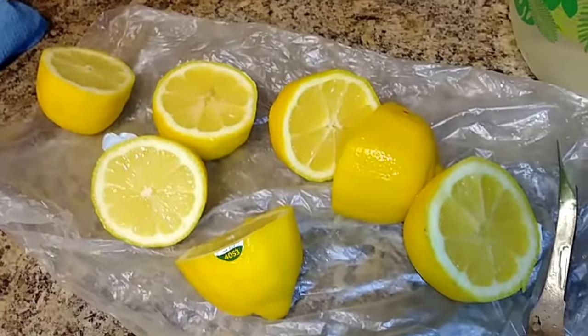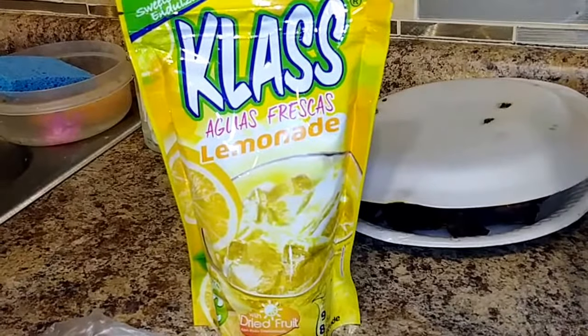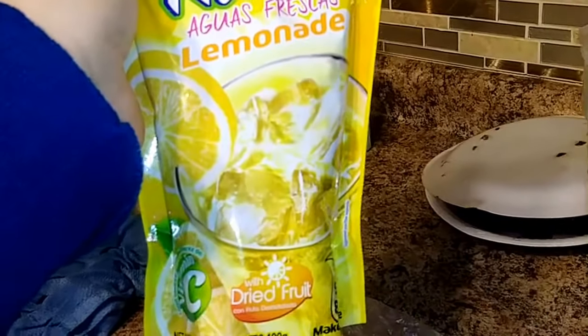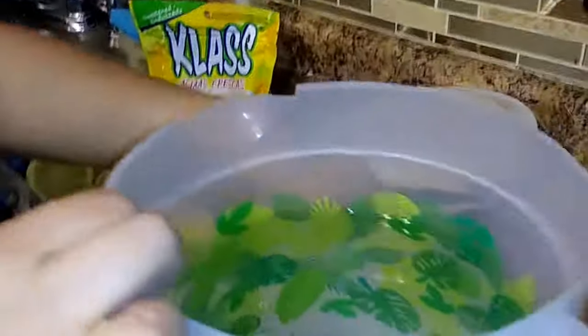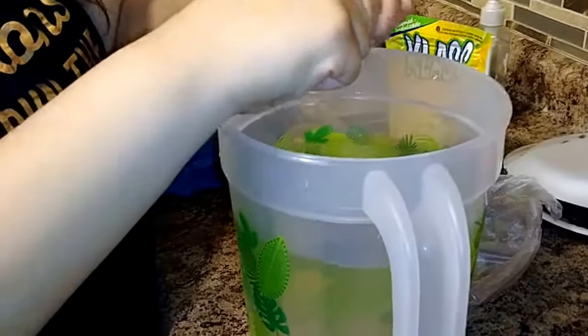All you need is some big lemons and this flavoring and sugar. You don't use regular sugar — this is a sweet mix. I bought it at Target, you guys can get that at Target. This is a first for me because I've never used it. She said it was $1.99, and if you have a Target Red Card you can save five percent as well.